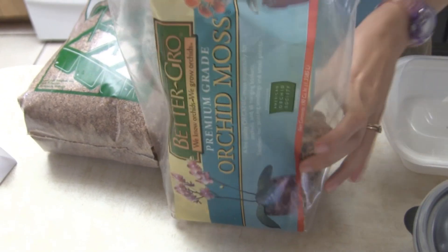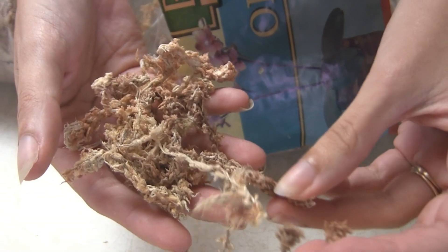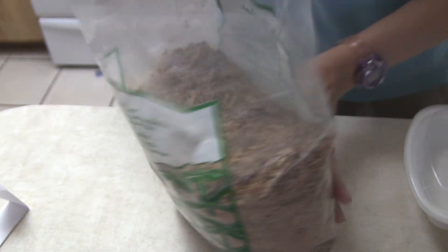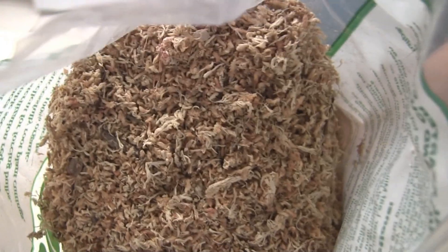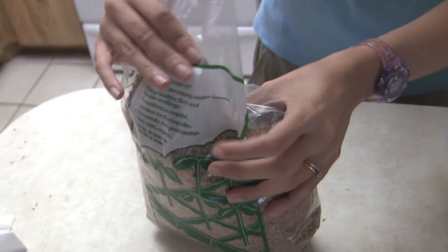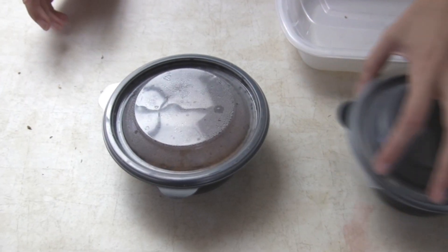Regular sphagnum moss — you can get this at Lowe's in the orchid section — has these long filaments of dried moss and sometimes sticks in it. The milled version has had all the middle parts and sticks removed, leaving just the fine little leaves. This is really fine material and this is what you want, because when you put nepenthes seeds in for sprouting it's important that they have contact with the soil media you're using.